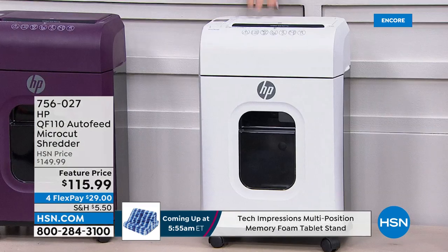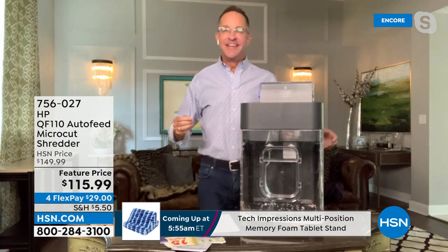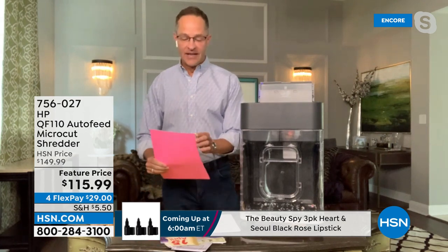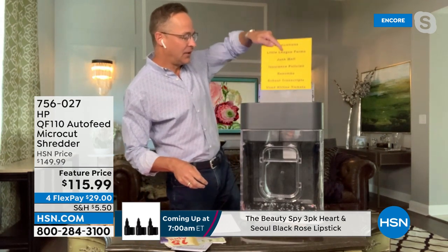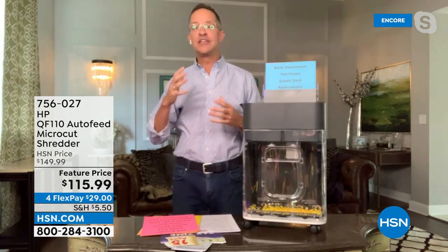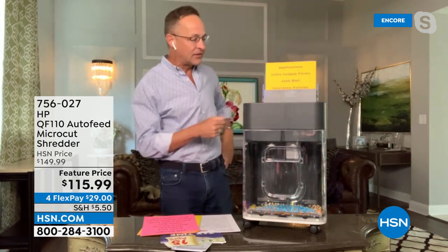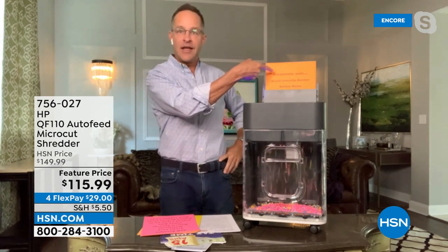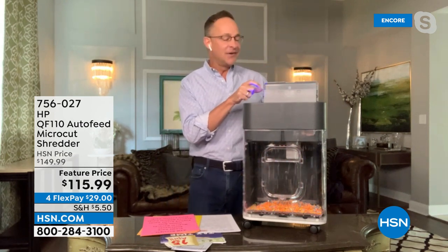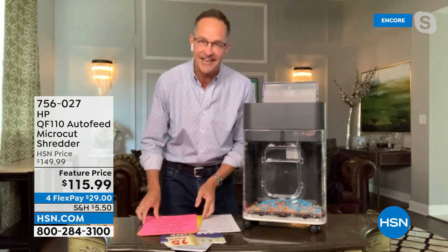Let's shred away! This shredder is awesome — do you see it has an auto feeder? Look at how it makes confetti — just like that. You can put up to 120 sheets in here. The most difficult thing about this presentation is having enough paper ready because it shreds everything so quickly. As we go into spring cleaning mode — we just had Easter, we've gotten through tax time, you probably have a ton of documents to shred. It has the auto document feeder but also a bypass in the front so you can shred and look at the same time.